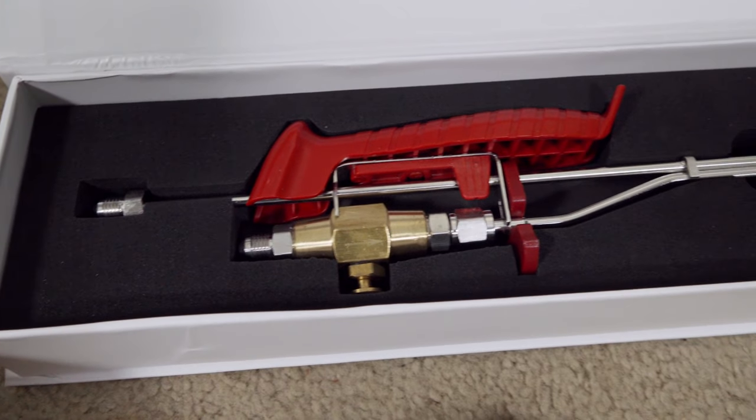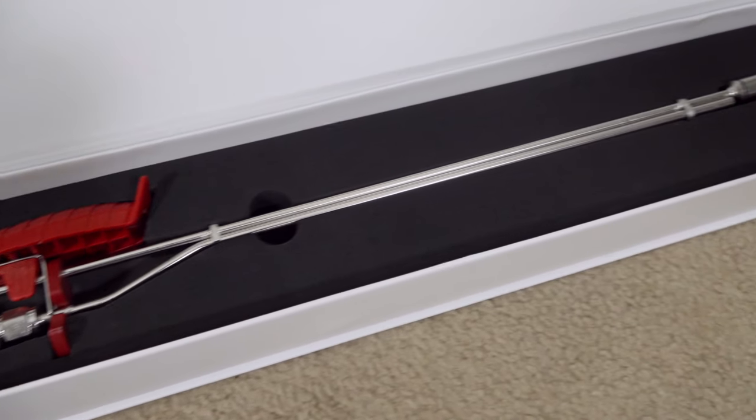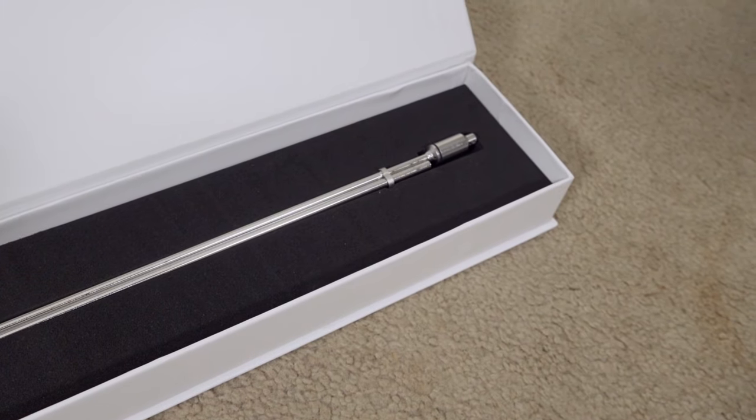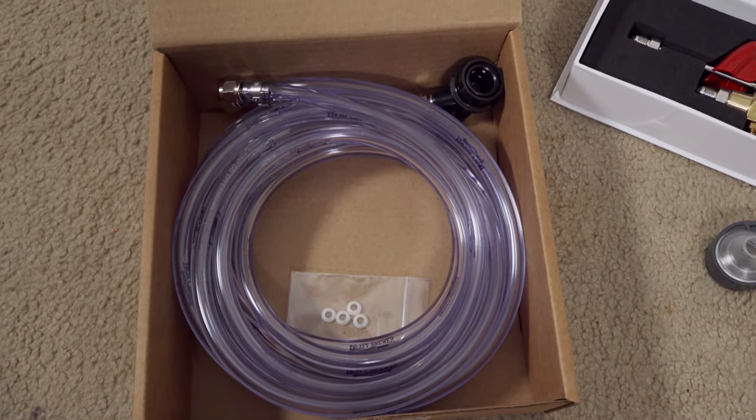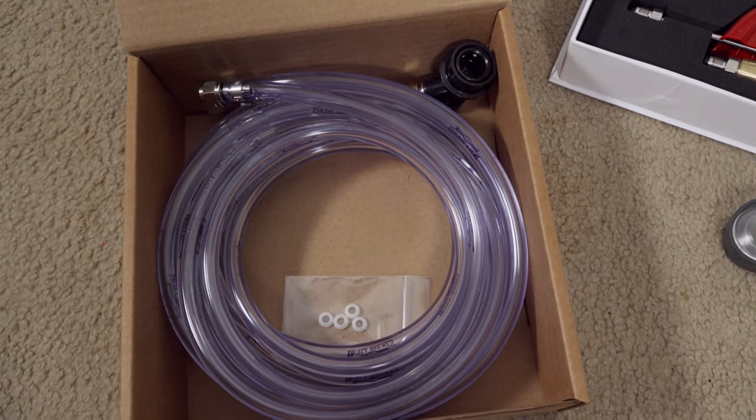In the box we have our Last Straw pre-assembled, and then of course we have a large coil of tubing for connecting to kegs.